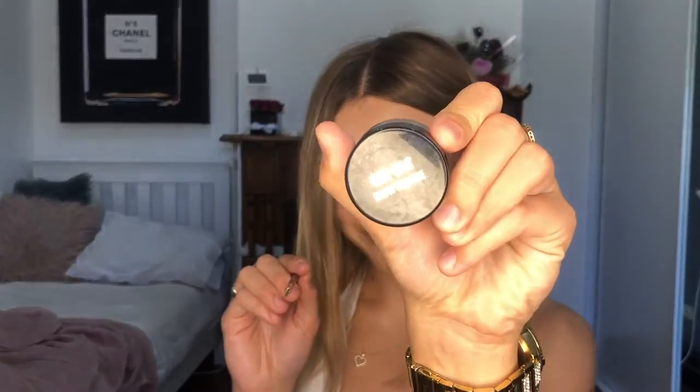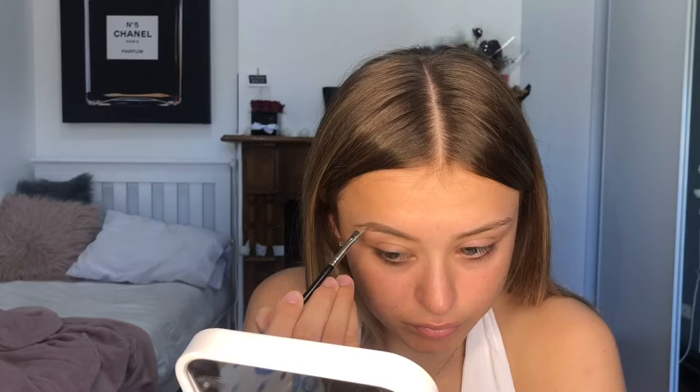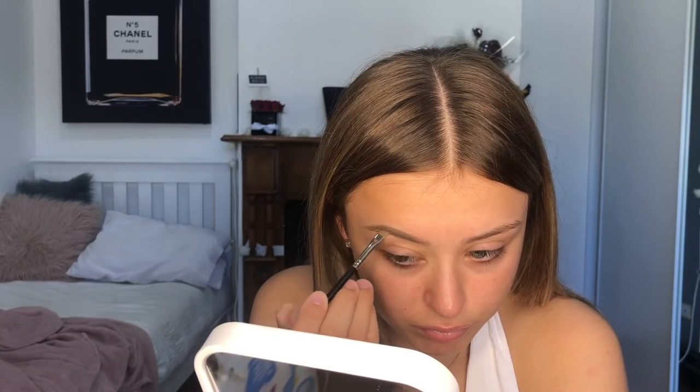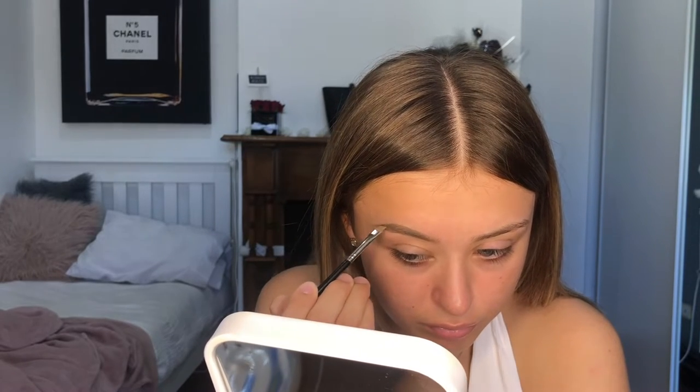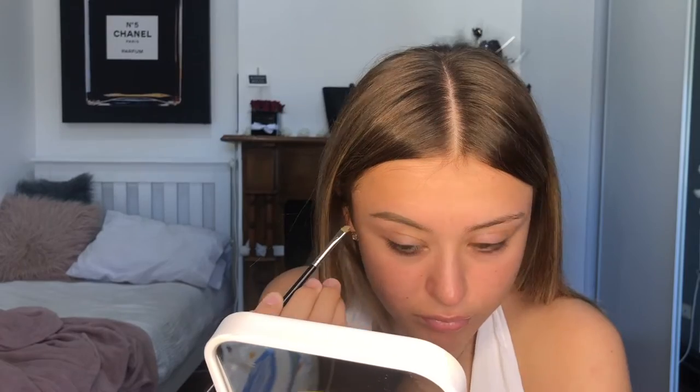First we're gonna be doing the eyebrows with the ChiChi Brown Pomade — pomade, I don't know — but we're gonna get our arches going like that. We're gonna do our eyebrows right to the end — what's the end of your eyebrow? Is it a wing? No, the tail! Tail!